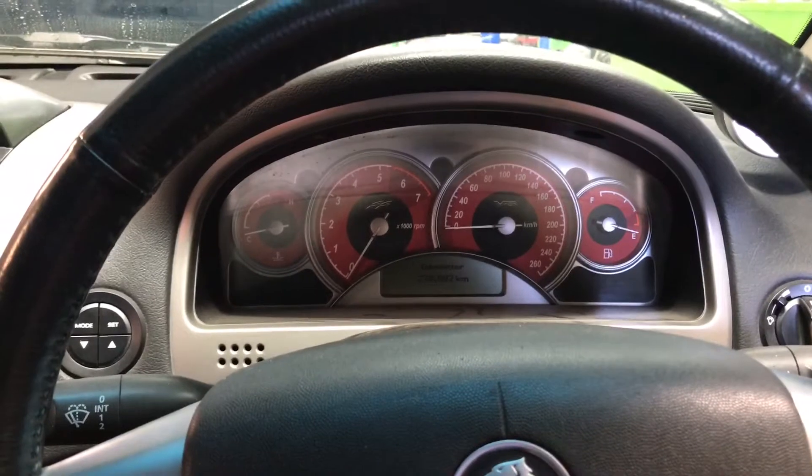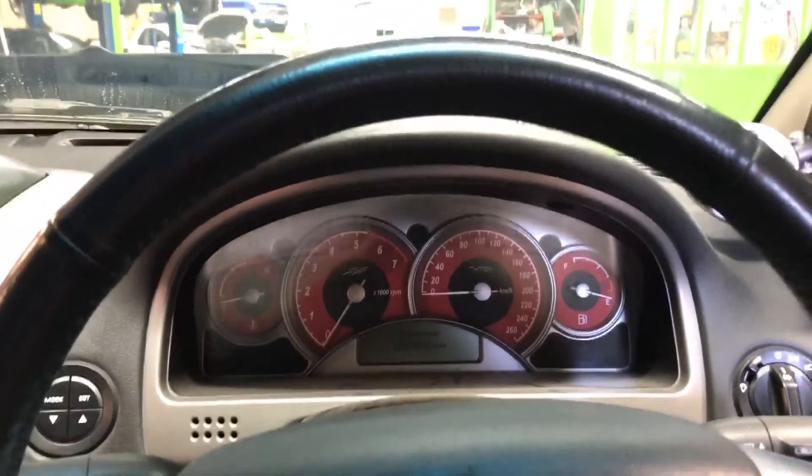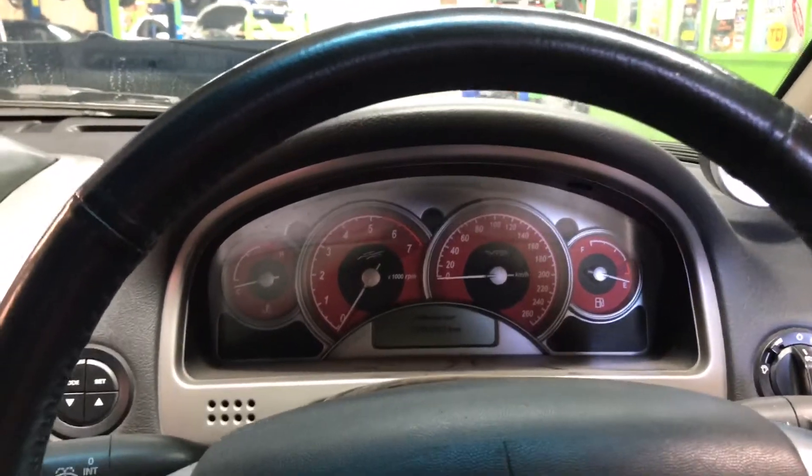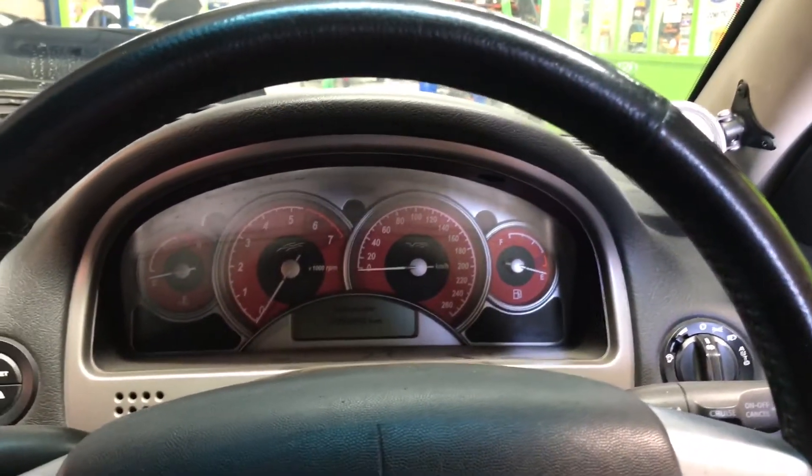As we know from my last video, a trans brake will actually put the transmission in forward and reverse at the same time. So we can load the turbo, load the converter, and produce some power without translating that to the back wheels.